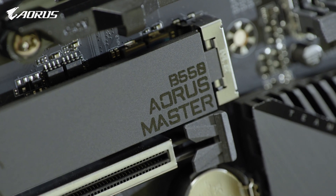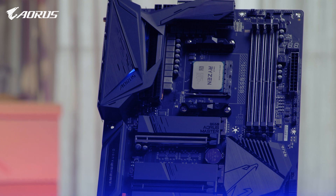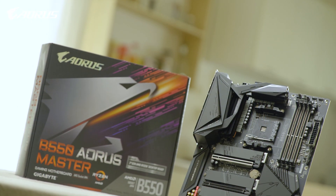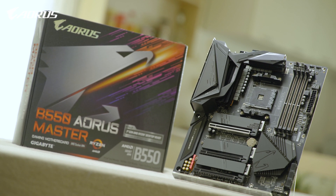We hope you enjoyed this video and learned something about the new AORUS B550 Master. This is Andy — thank you for watching, stay safe, stay healthy, and I will see you guys next time.